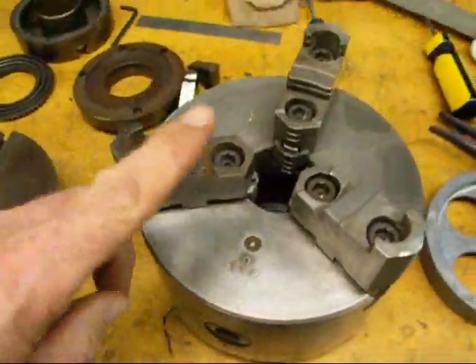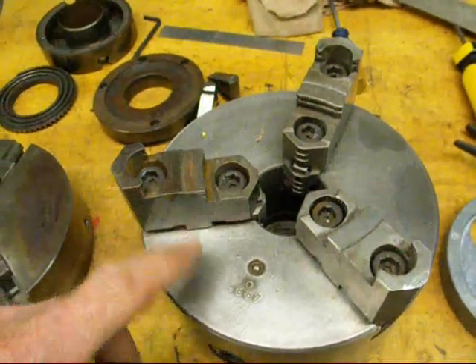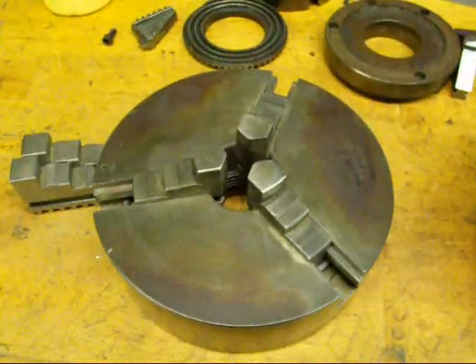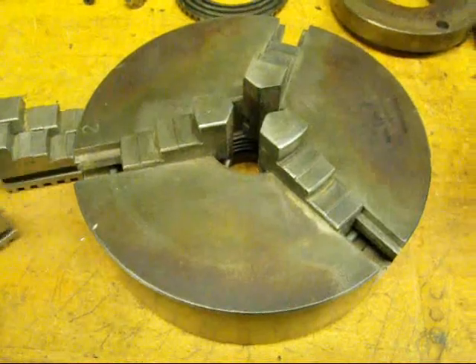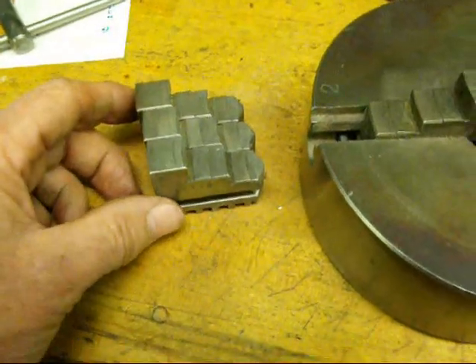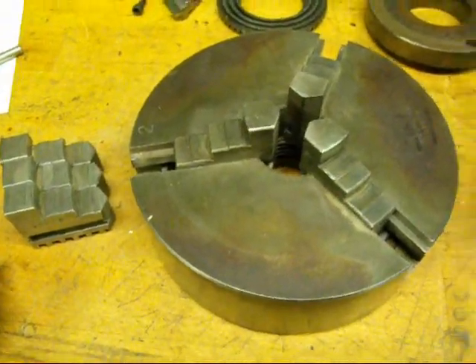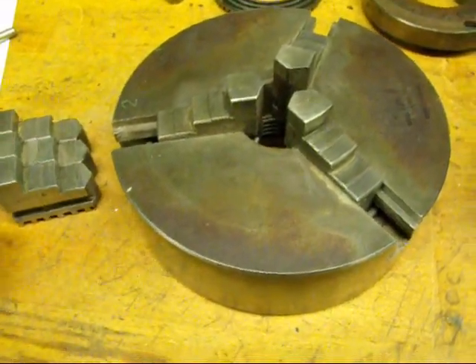That takes quite a while to do, so the spell of ten is to avoid it if you can — that's why I have several chucks here. You have to have the reversible jaws, and these are not interchangeable. They must be the ones that match this chuck, and usually they have a serial number on them that matches the chuck. They have to be the same manufacturer as well.